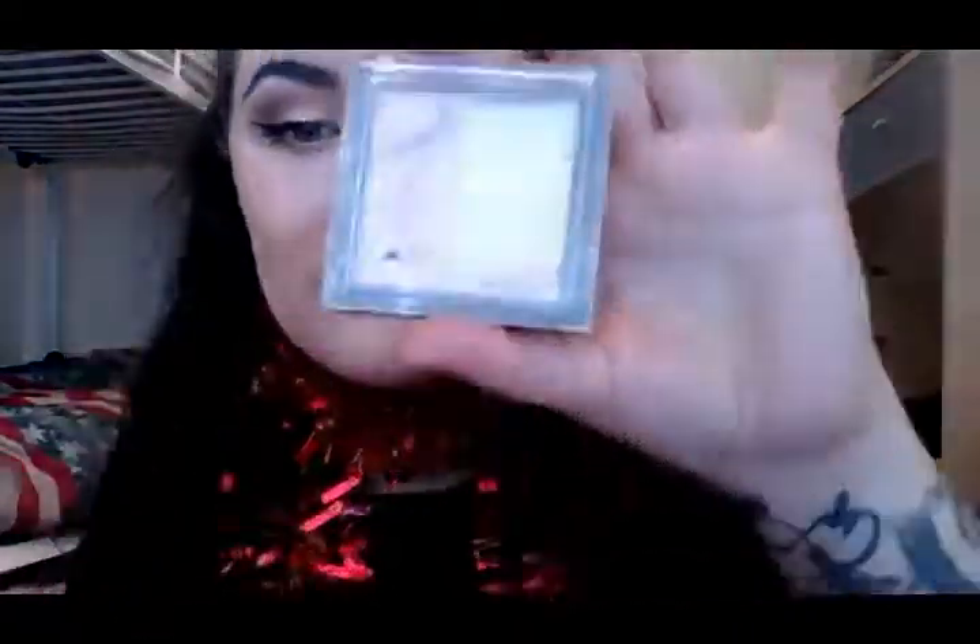Now I'm going to give the height of my cheekbones a glow with the Makeup Revolution highlighter. It's broken but I love it — it gives a nice glowy look on top of your cheekbones so you can stand out at Christmas and New Year.